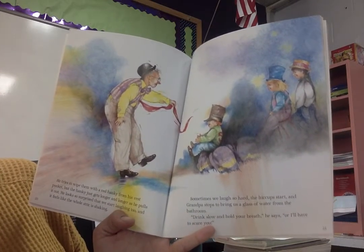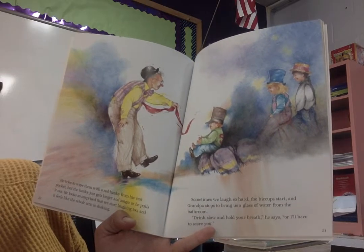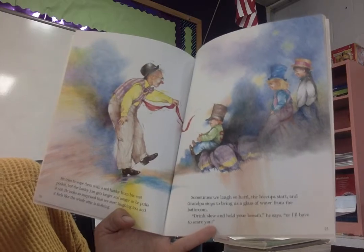Sometimes we laugh so hard the hiccups start, and then Grandpa stops to bring us a glass of water from the bathroom. "Drink slow and hold your breath," he says, "or I'll have to scare you."